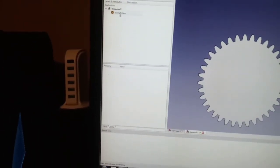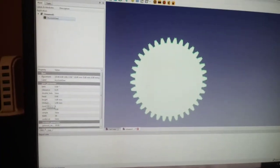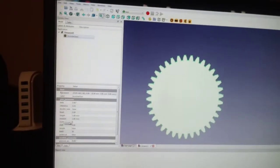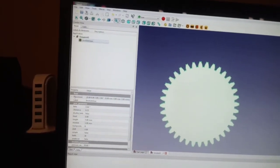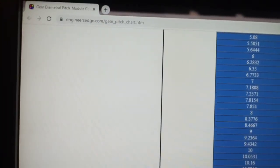We're also gonna want to change the module. The gear that I'm making is not metric, it's inch, so it has a diametral pitch, not module. This has to be converted. I don't know the formula for that, but there is a website I use called engineersedge.com.